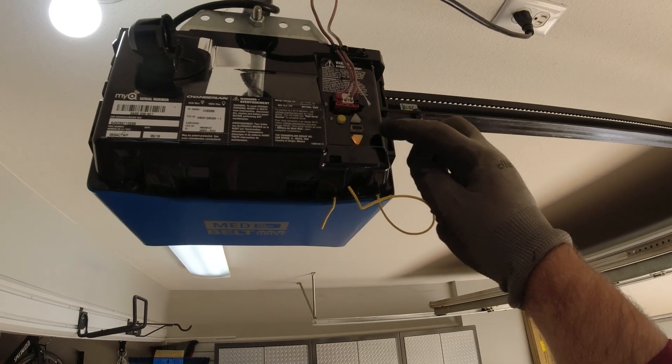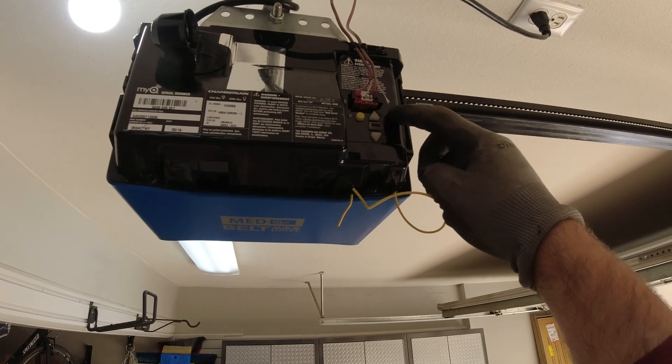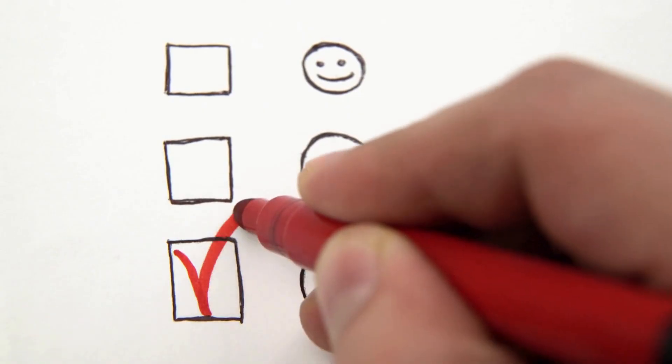Chamberlain garage door openers are great retail openers, but they tend to fail in peculiar ways. For example, this Chamberlain B550 garage door opener was not closing properly. The homeowner was ready to replace it because he thought the motor was no longer good. However, after troubleshooting, we found that it was the travel module that was the issue.